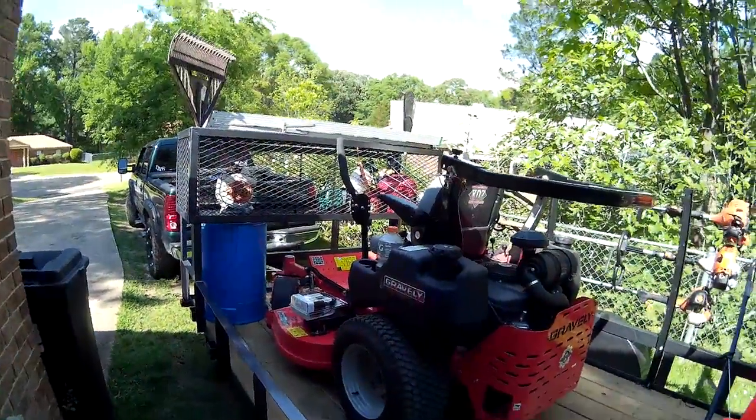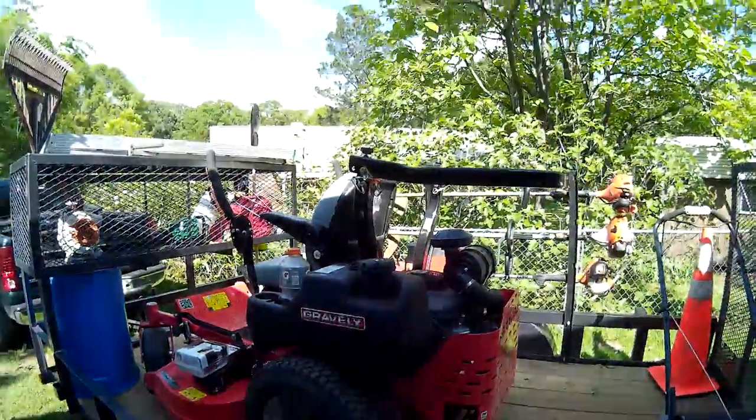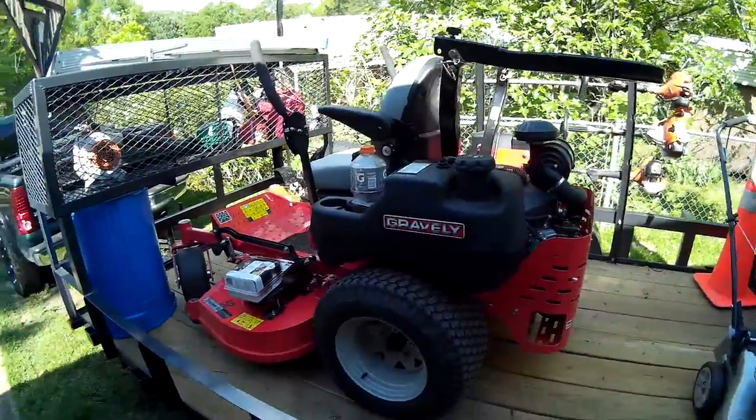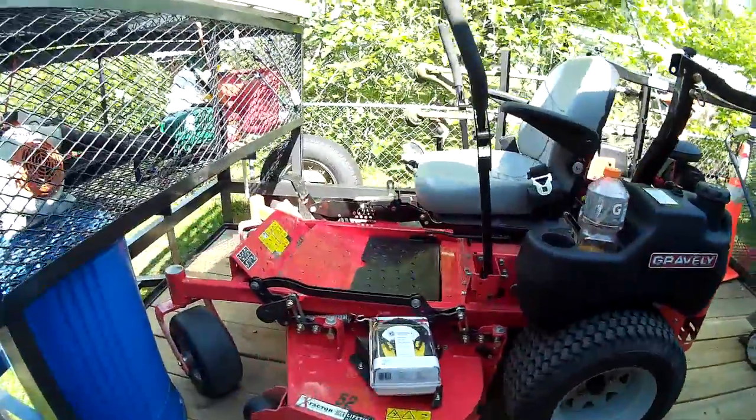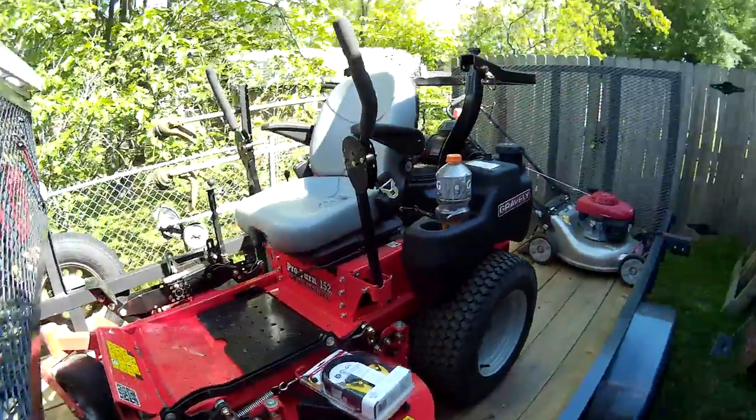Ran the Gravely pretty hard today. I know I told you guys I'd give you an update on it. Still only have about 10 hours on it, so I really don't want to do a full review yet.